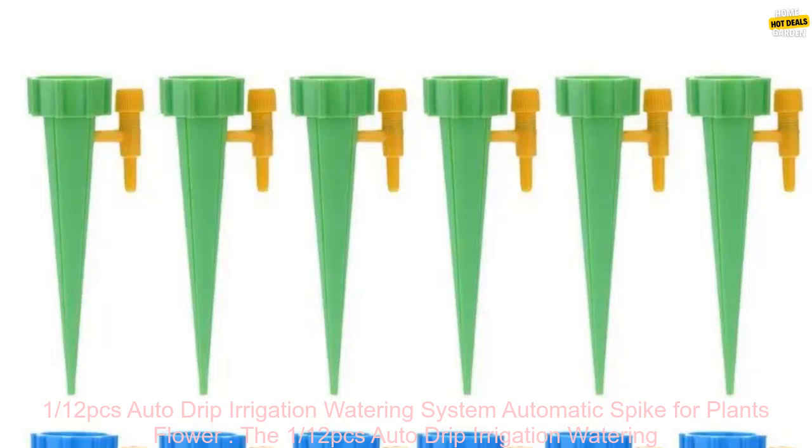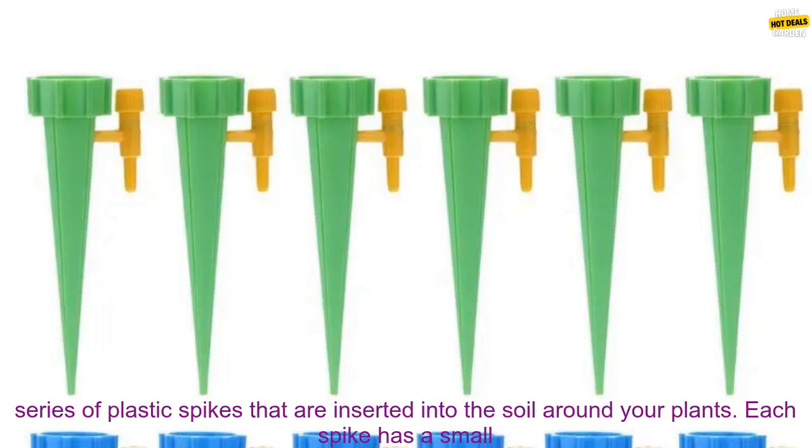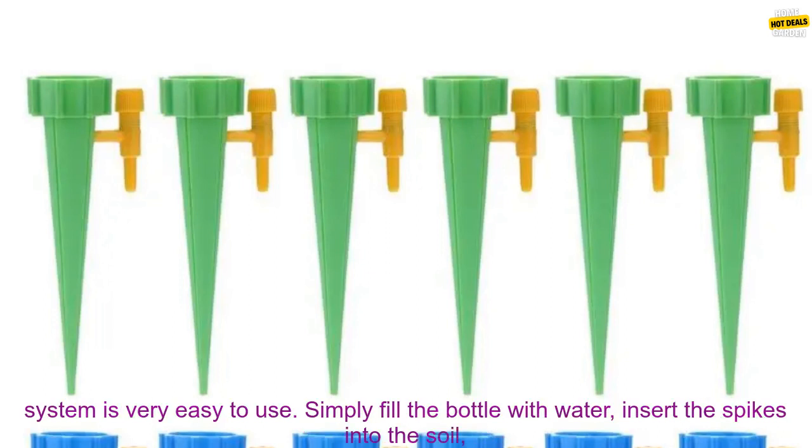The 112 PC's Auto Drip Irrigation Watering System is a great way to keep your plants watered while you're away. The system consists of a series of plastic spikes inserted into the soil around your plants. Each spike has a small reservoir that holds water and a tube that extends to the surface of the soil. When the water in the reservoir evaporates, it draws more water up from the bottle, keeping the soil moist.